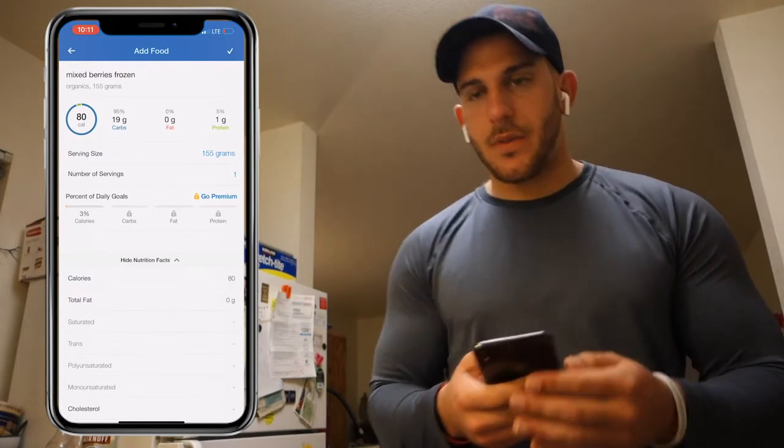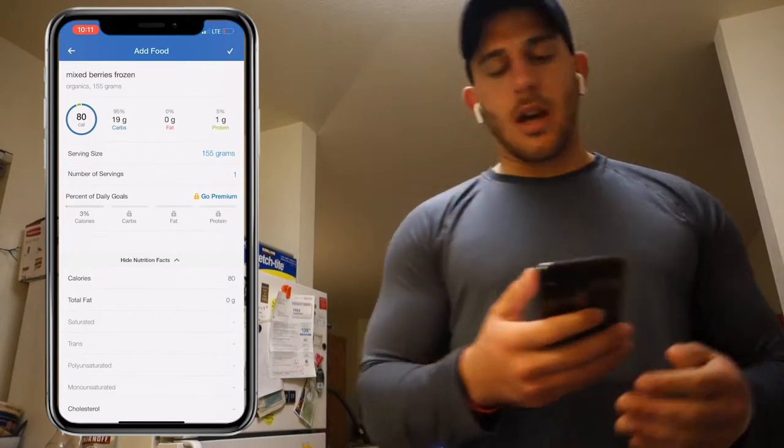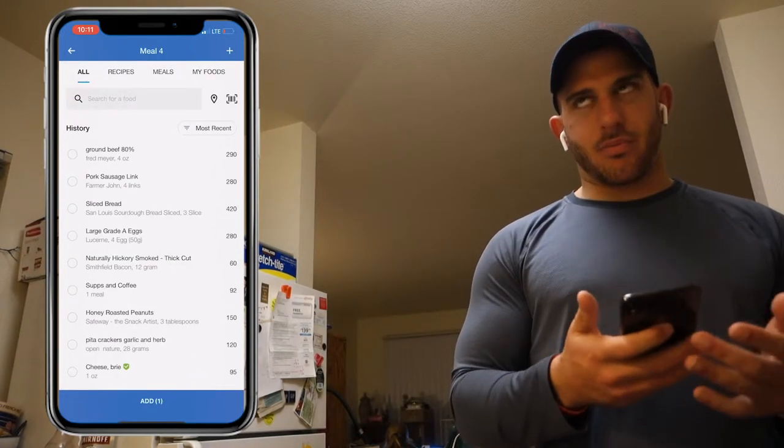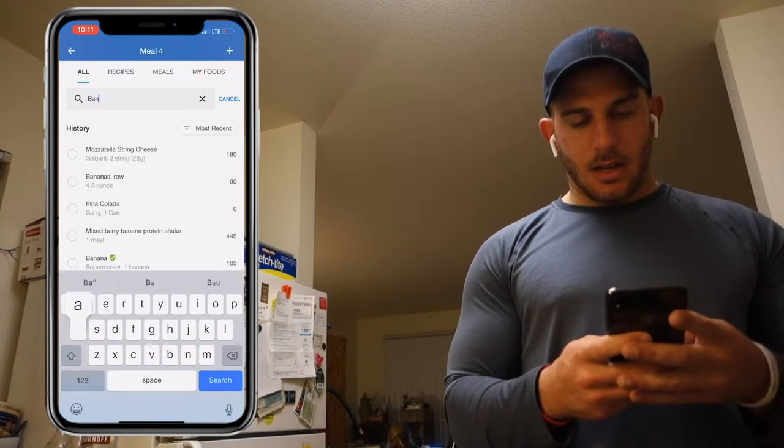About 155 grams, which is about one cup and a quarter. Cup and a quarter — add that, so that's pretty much what I had, a little over a cup. Then I had a banana, so go ahead and get a banana in there.